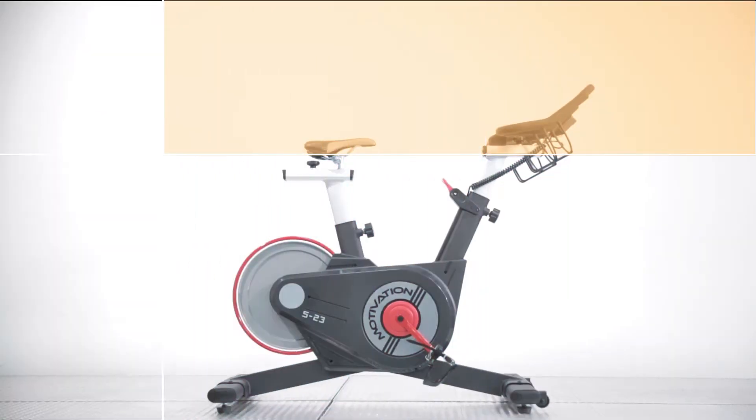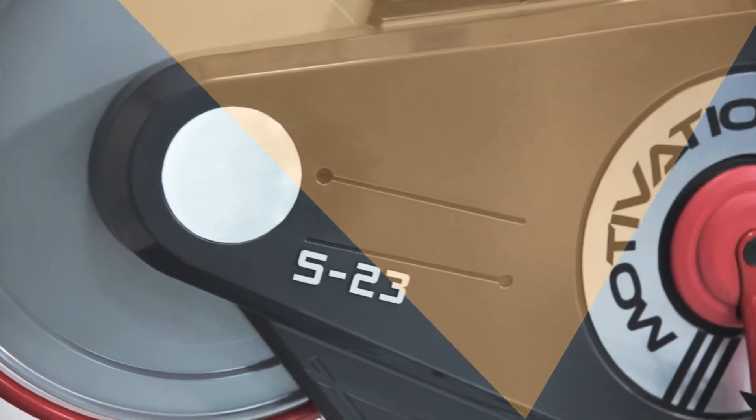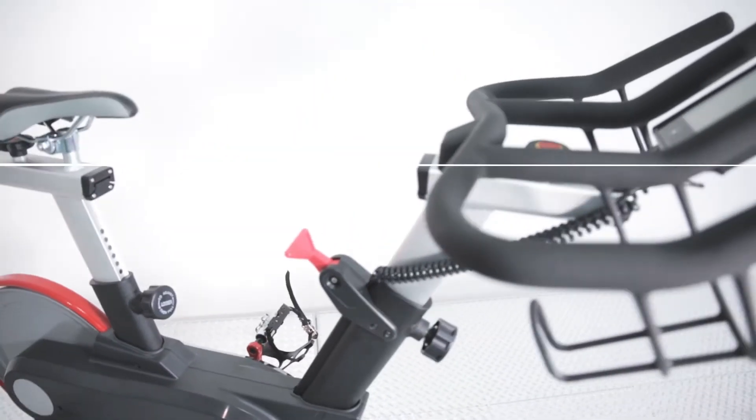Searching around for traditional cardio products, are you now looking for something easier to start training, easier for maintenance, and easier to burn your calories?